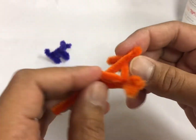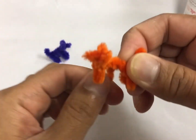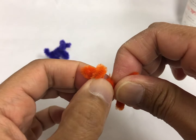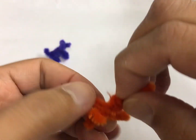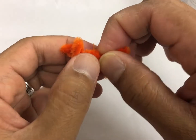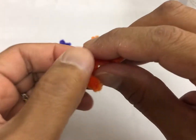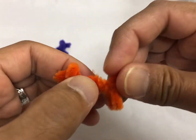Once you do that one, you're going to wrap this one to the body, so it's not going to look like a skinny dog. And then you're going to tuck that in — the sharp one over here. Make sure you tuck them in.